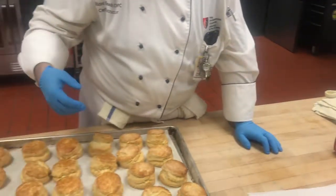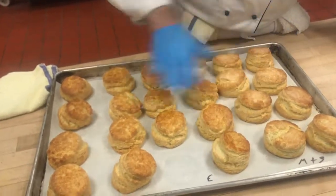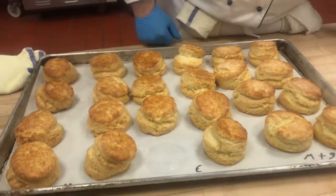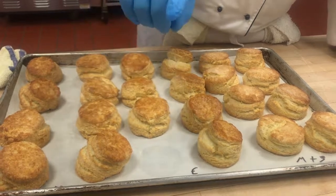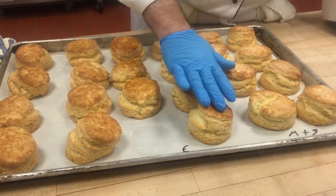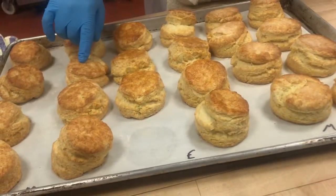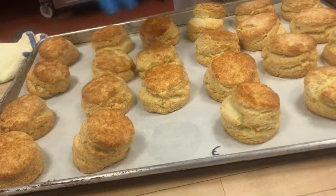It smells super buttery. So what we're going to look for — do we have nice, even, consistent golden color? Yeah. Now, I don't know if you can pick this up on the video, but the egg wash is a little bit shiny. The milk — it caramelized, but it's not shiny. Can you see the difference?